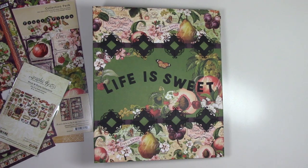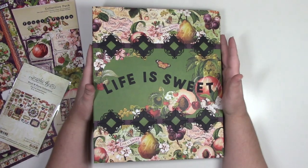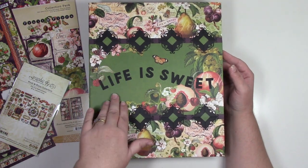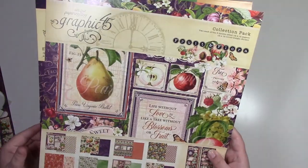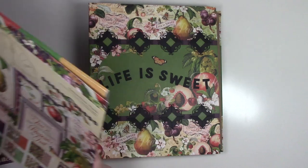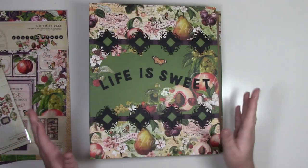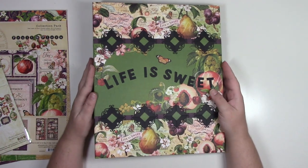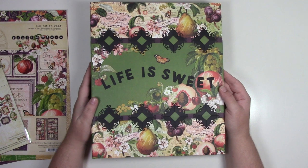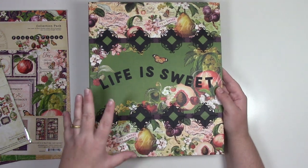Hey guys, it's Melissa with Web of Creativity and this project is called the Divider Folder Mini Album. I use two large folders as the base pages for this album. This is my largest mini album — it's 10 by 12 inches. I use Graphic 45's Fruit and Flora collection: the collection pack, patterns and solids, stickers, and die cut assortment. There's a written tutorial, this video tutorial, and kits all on my blog at www.webofcreativity.net.